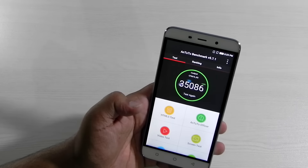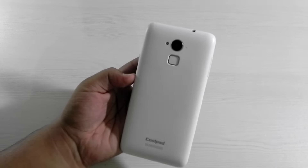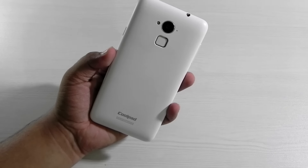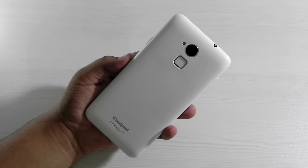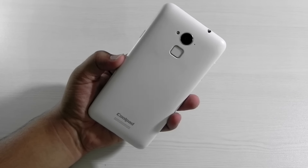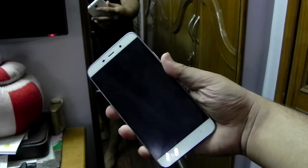The AnTuTu benchmark score is around 35,000 which is decent enough. Now the X factor of this phone is the fingerprint sensor. It is the best fingerprint sensor you can get for around 10,000 to 20,000 rupees — there's really no other choice available at this price. I recorded a video earlier with the fingerprint sensor in front of my mirror to show you its accuracy.